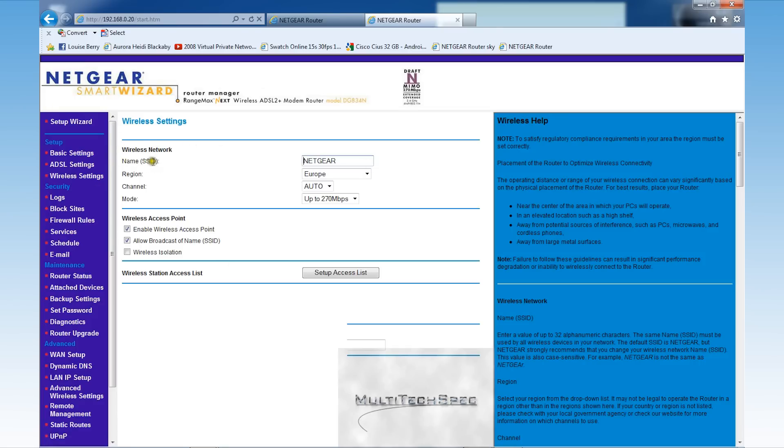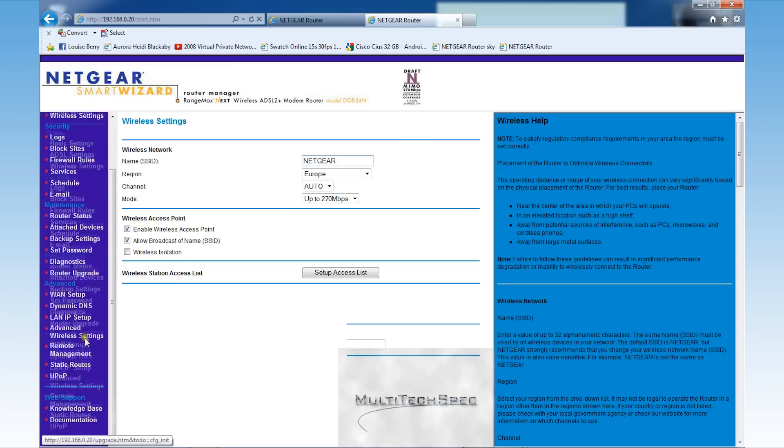The SSID can be changed — it's just the name given to the router; in my case it's Netgear. Make sure that you have a separate network key on the second router. I fully recommend changing the WPA key on the second router as an extra security enhancement, so that it can't be accessed by anyone else.